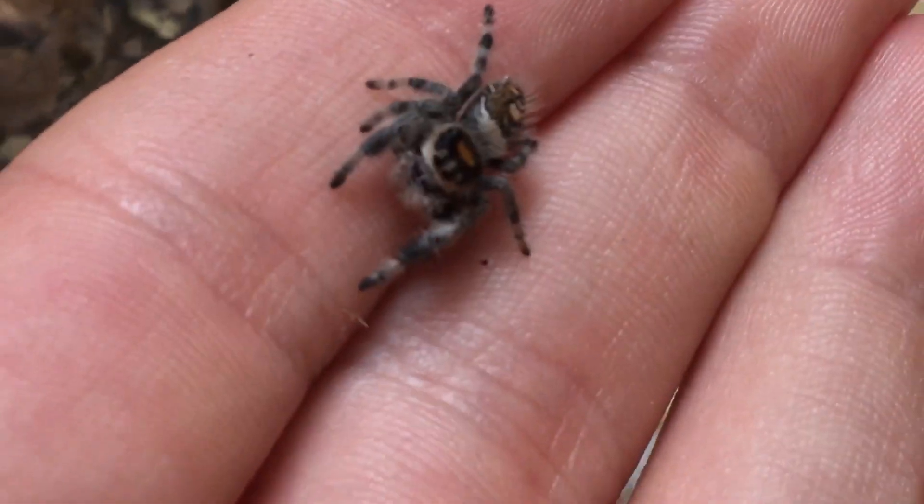They will also use the hammock to molt. Signs of molting for a regal jumping spider are that the webbing will go opaque — there will be a really thick coating of web and you won't be able to see the spider. They will also stop eating, much like a lot of other invertebrates.